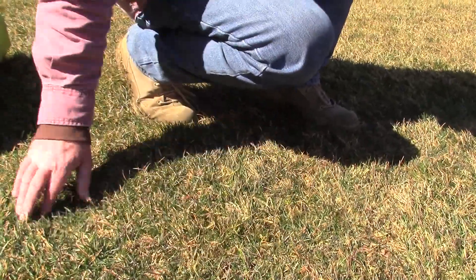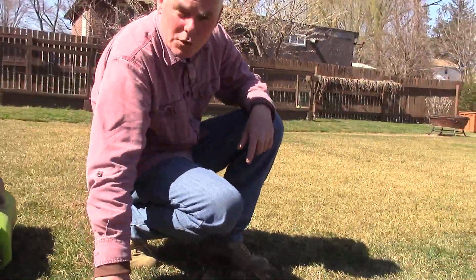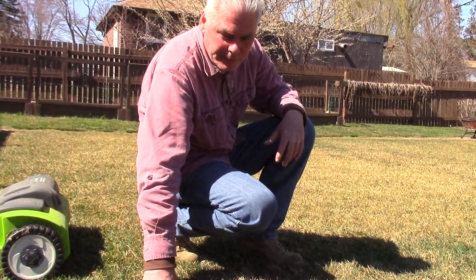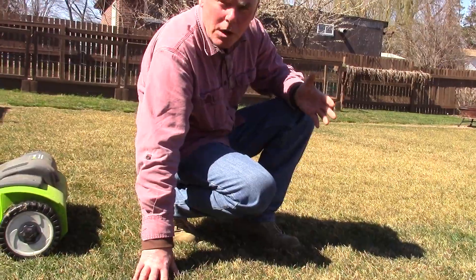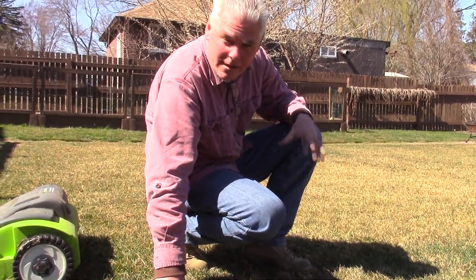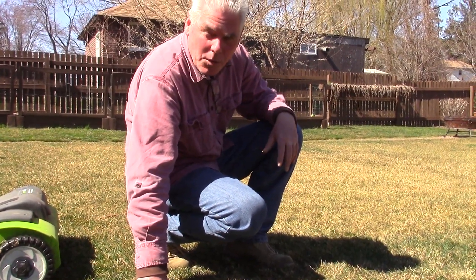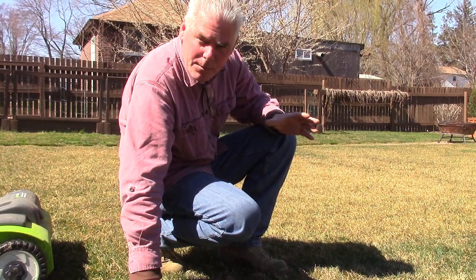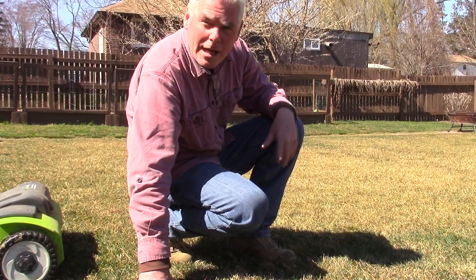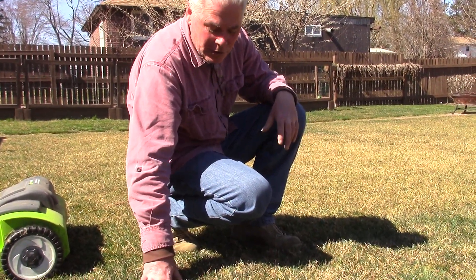I do this in the spring. I've read a lot that you're supposed to do this in the fall, and then I've read some where you can do it in the spring. I don't know that there's a right or wrong — I do it in the spring, it works for me, it works for my lawn. I've had landscapers stop and say I shouldn't be doing it now, but it works for me so I'm going to continue.